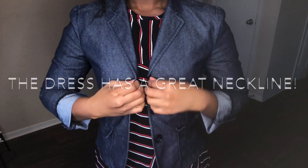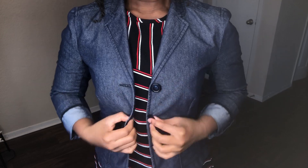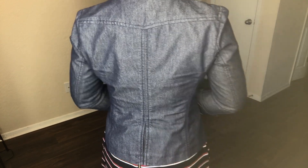This jacket was actually a gift many years ago and it's really comfortable. I don't really wear it often but it went well with this dress.